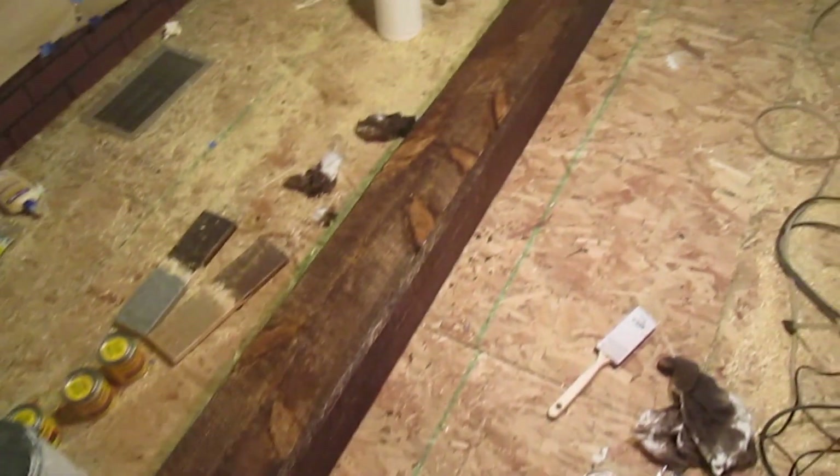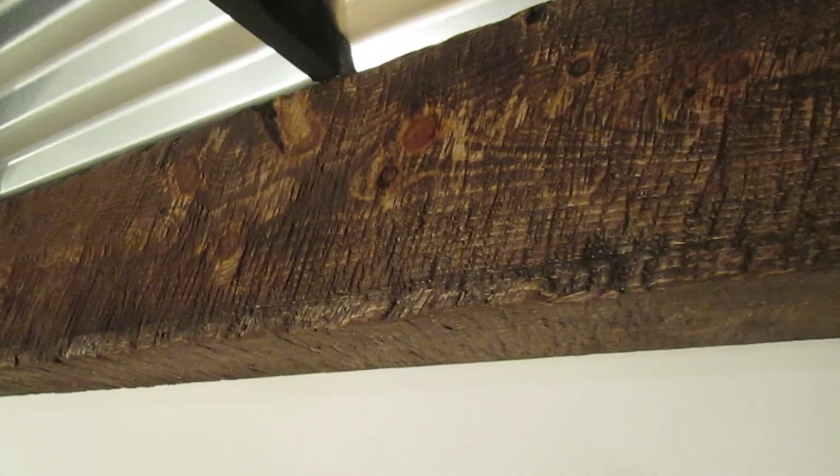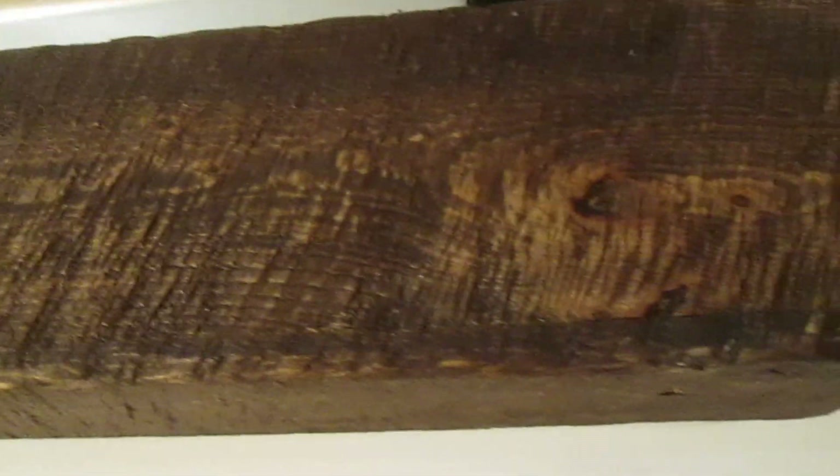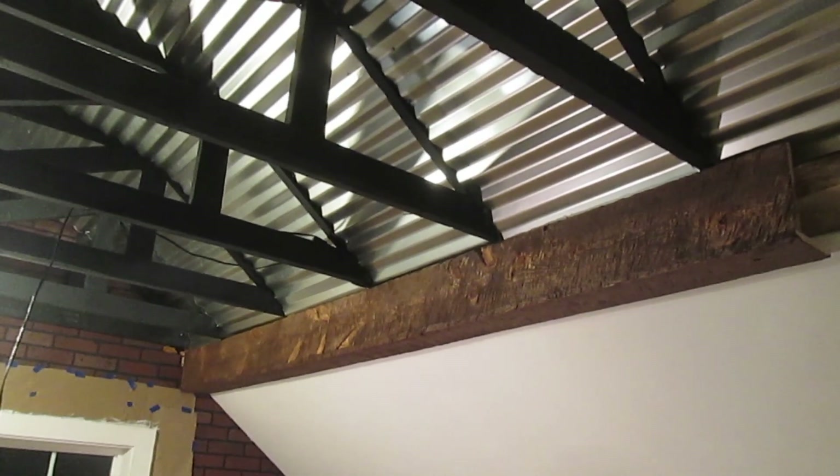There's my beam, all stained. And there's the first beam installed. Thank you for watching and good luck making your rough sawn beams.